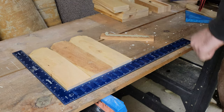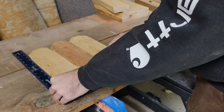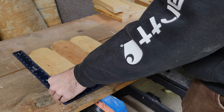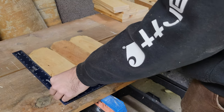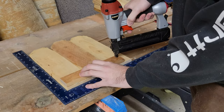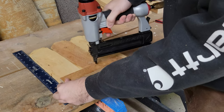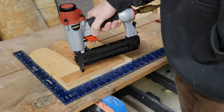Glue is the main thing that will hold these together in the long run, so you'll want to use a quality adhesive that is rated for outdoor use. I'm using one inch galvanized staples to hold everything together for assembly while the glue dries.